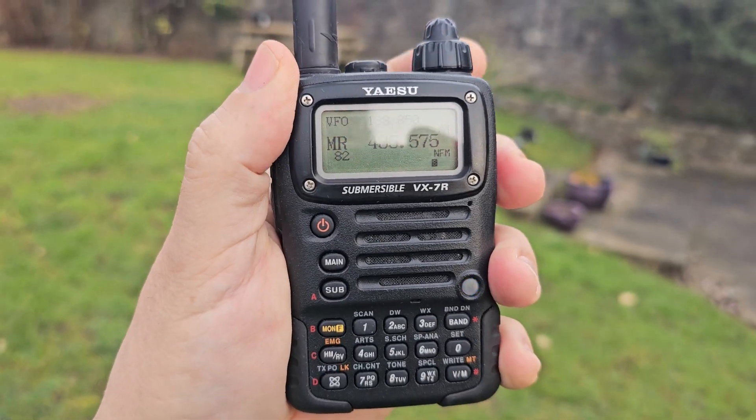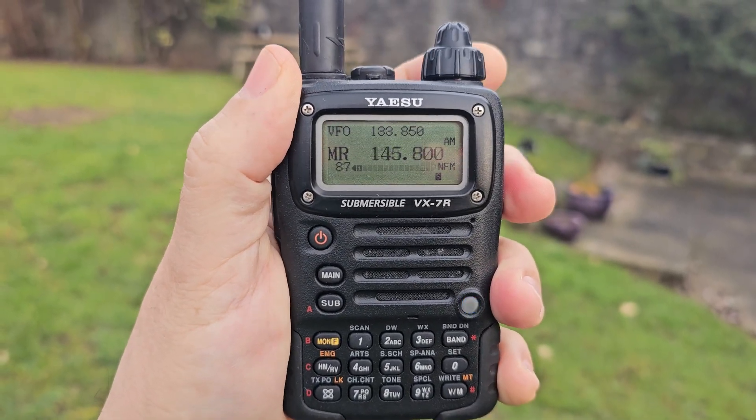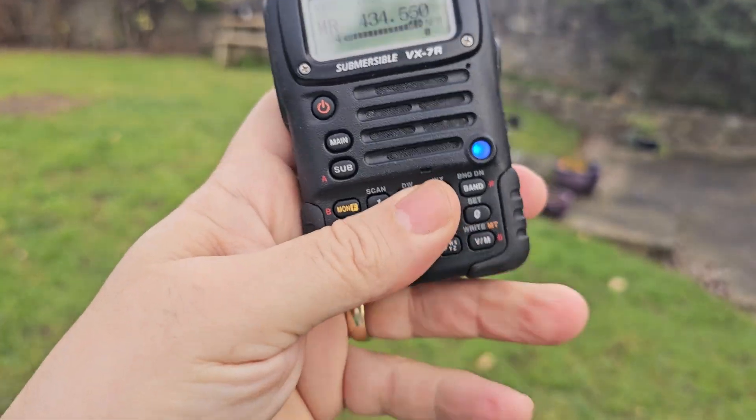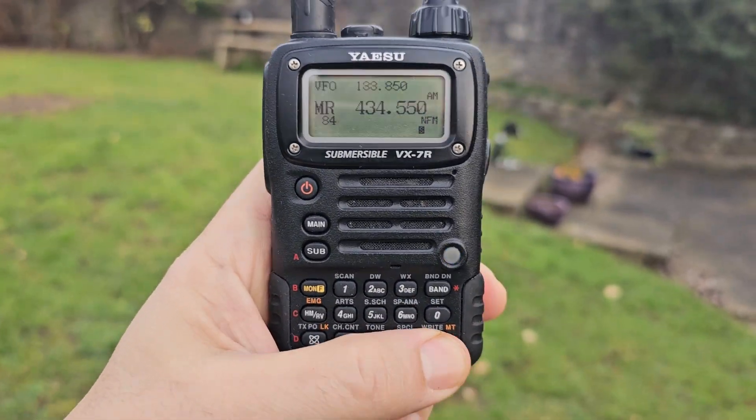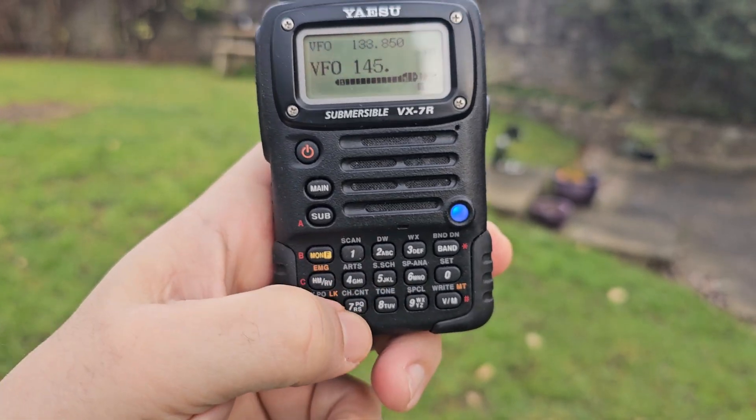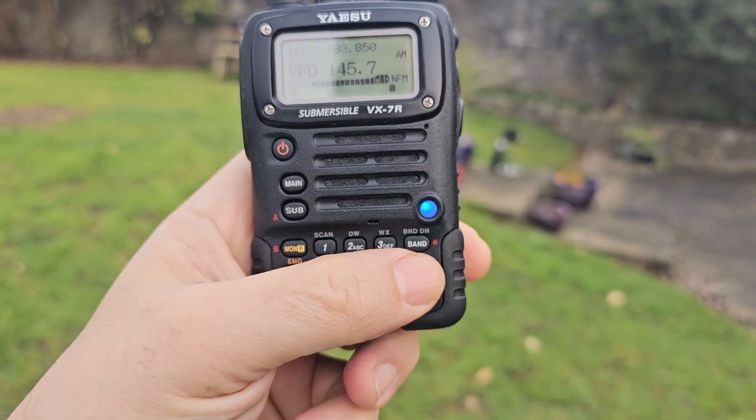The bottom knob changes to different memory channels, or you can just type the frequency in. Let's go into VFO by pressing the VM button and now we can type whatever we like. Always sounds great.